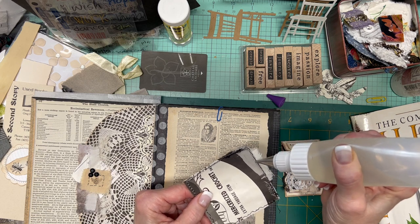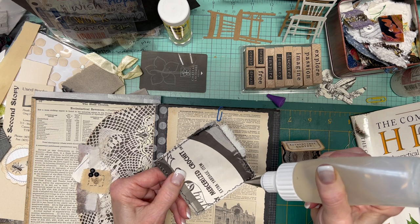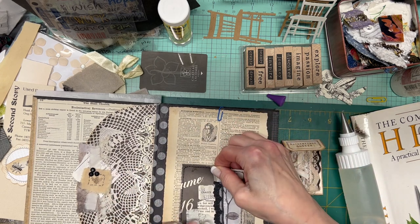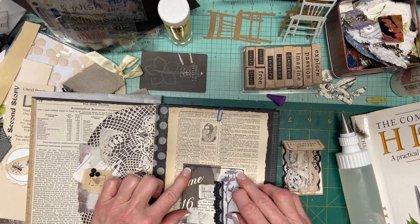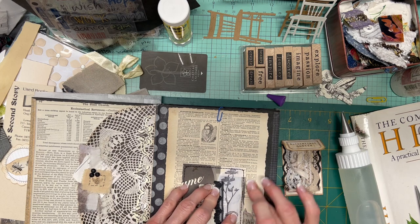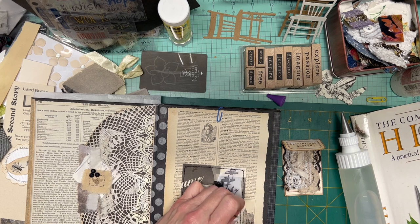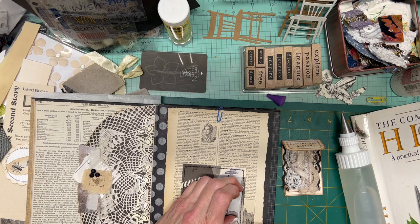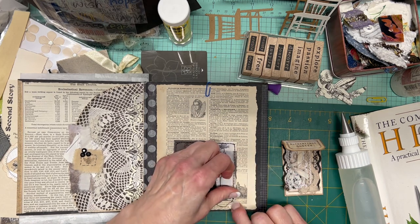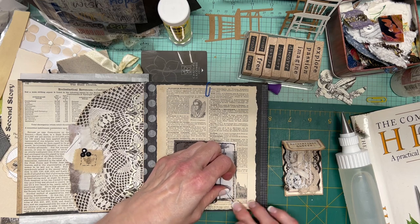Put a little more in this corner that's compromised. Of course there are two opinions on the dangly thread scenario — some people like it, some don't. If you buy a journal from someone who has left the threads it's easy enough to cut them off; if you happen to like threads and they're gone, not much you can do. So you can see that even on this really old paper I'm able to roll off any of that glue that squeezed out. I put more in this corner because the sewing machine sort of tore that corner as I was stitching.